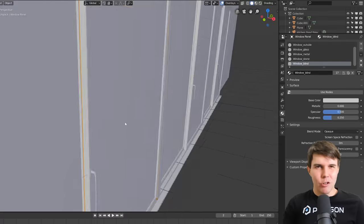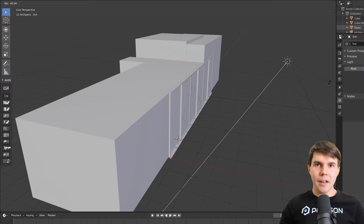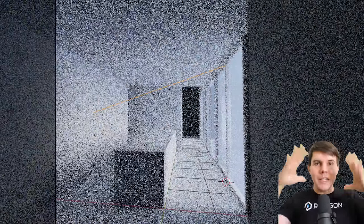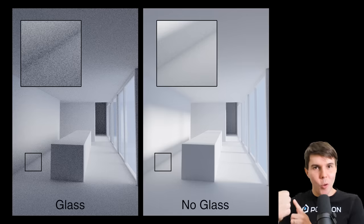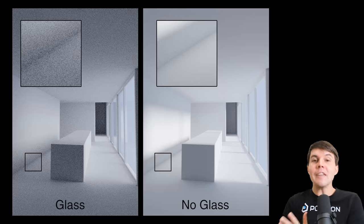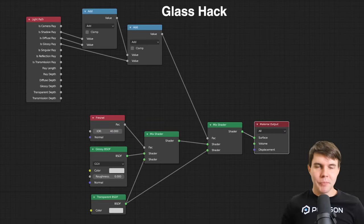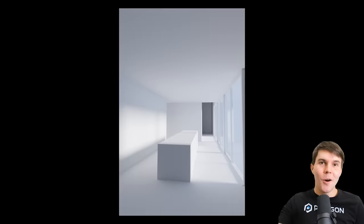Archipack doesn't yet create the right materials for Cycles, but that's coming soon. The most important one is the glass itself — if you just set it to a glass shader, you create a noise trap: the whole interior fills with noise because Cycles is trying to calculate caustics and shadow from the glass pane, even though the change is negligible. The fix is a node setup that says: everywhere in the scene, treat the glass as transparent, but render it as actual glass to the camera. That way light passes through cleanly.